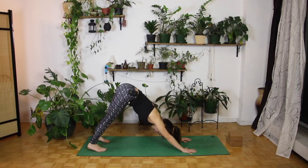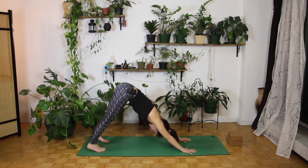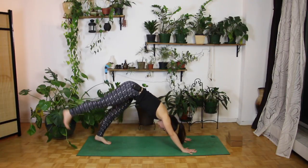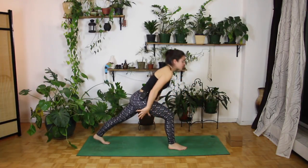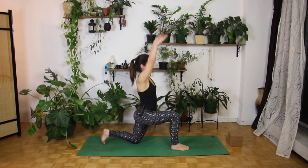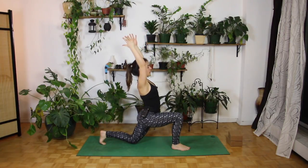Really bringing our heels down towards the mat, really stretching out throughout the shoulders. From here, let's inhale, reach the right leg up towards the sky. And then on your exhale, you're going to step it in between your hands, coming up into your lunge. It's up to you if you want to come up into your crescent lunge, bringing your knee down, or if you want to bring your knee up.